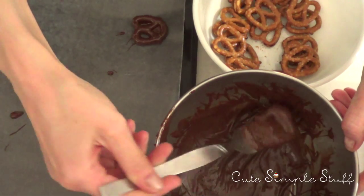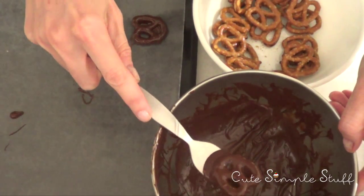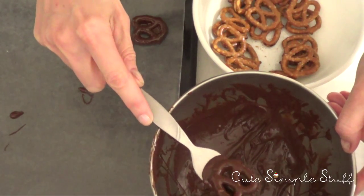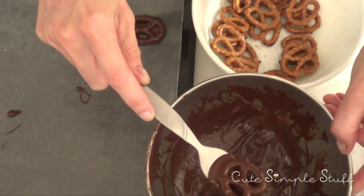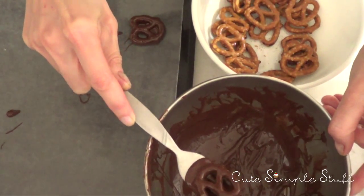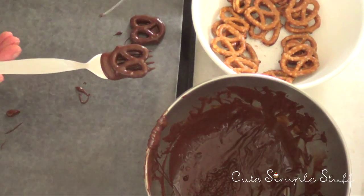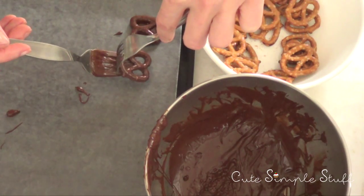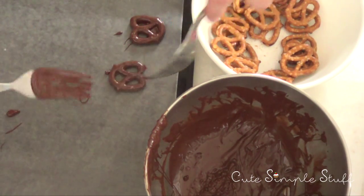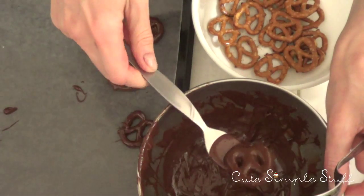I tempered my chocolate following the instructions on the back of the package. To start covering your pretzels, just drop them into the chocolate and use a fork to pick them up, remove the excess as you go, then place them on your tray with wax or parchment paper. Keep doing that until you're done.